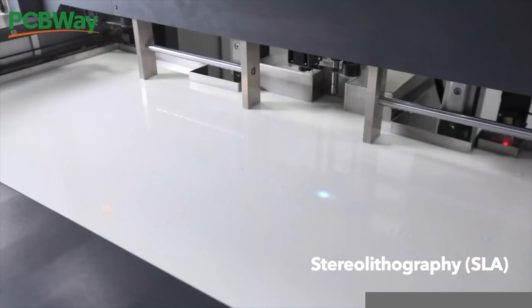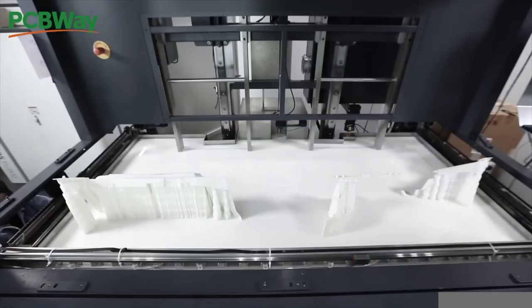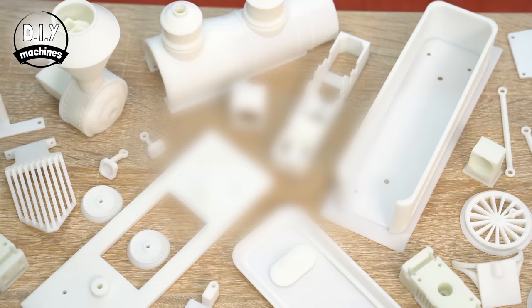The parts were produced using their stereolithography, or SLA, process, which made these parts from a liquid resin. I've bolted all the parts together and can't wait to fit the electronics and apply some paint to it — I think it's going to look rather good. Follow the link in the description or go to PCBWay.com.